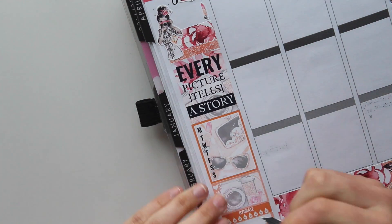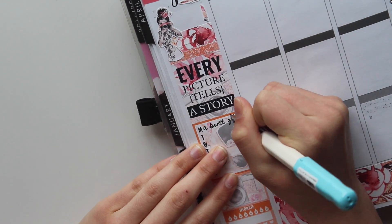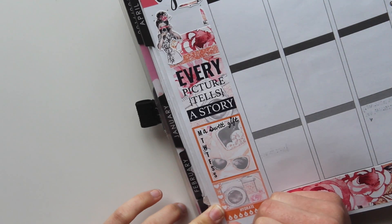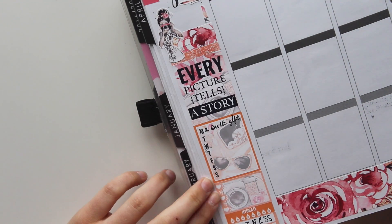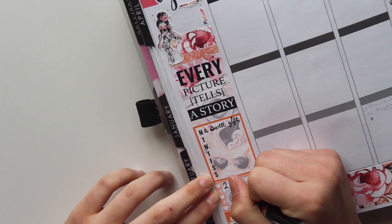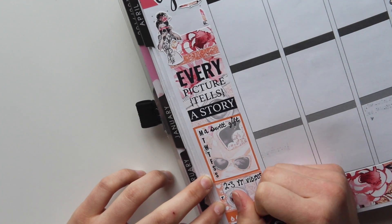Now I'm just decorating the thankful thought box. I sometimes like to look at the thankful thought wording that Erin Condren puts on there, but this time I just wanted to build up more of the scenery so I covered it with three washi tapes. And I was just decorating it a little bit with the girl sticker because I was going to do a lot of filming this week, and just a lipstick and a pen sticker.